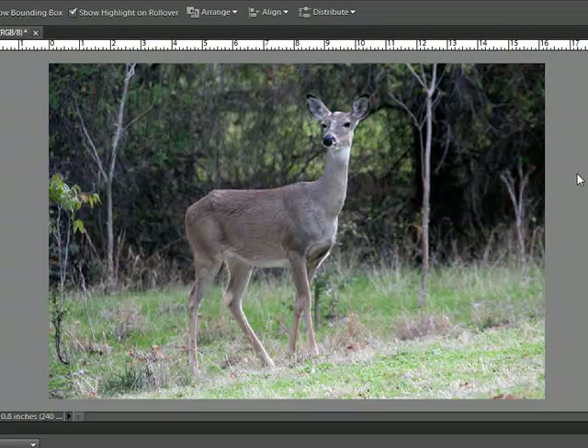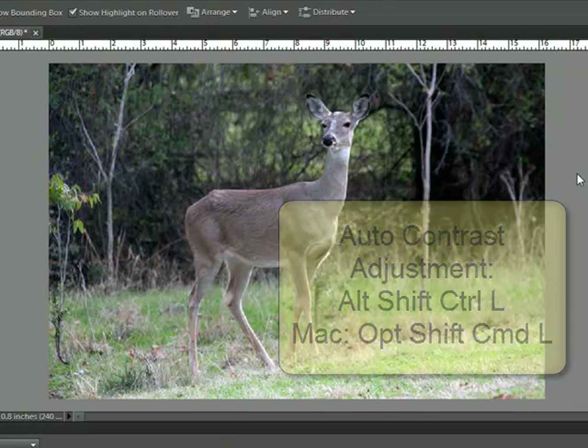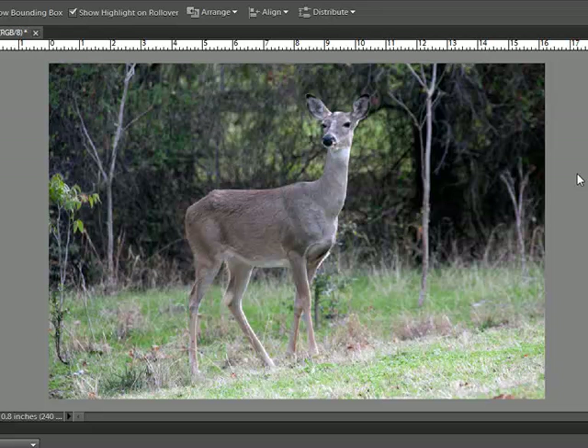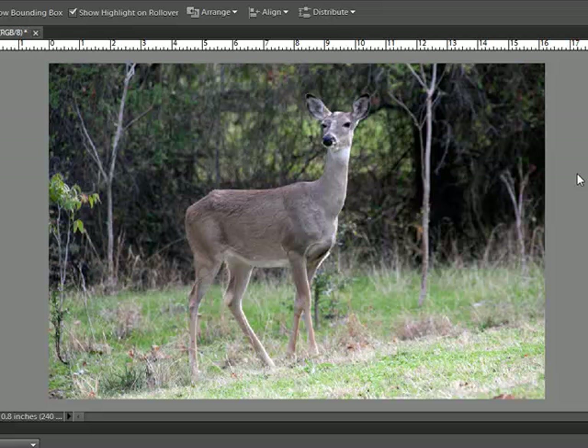Punch up the contrast of your photo by pressing Alt-Shift-Ctrl-L on your keyboard, or on a Mac system, that's Option-Shift-Cmd-L. Then finish up with an Auto-Levels adjustment by pressing Shift-Ctrl-L, or on a Mac system, Shift-Cmd-L on your keyboard.